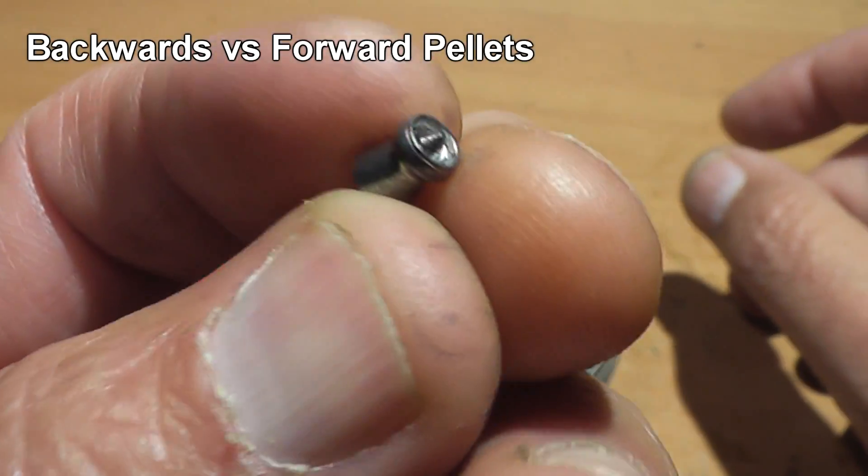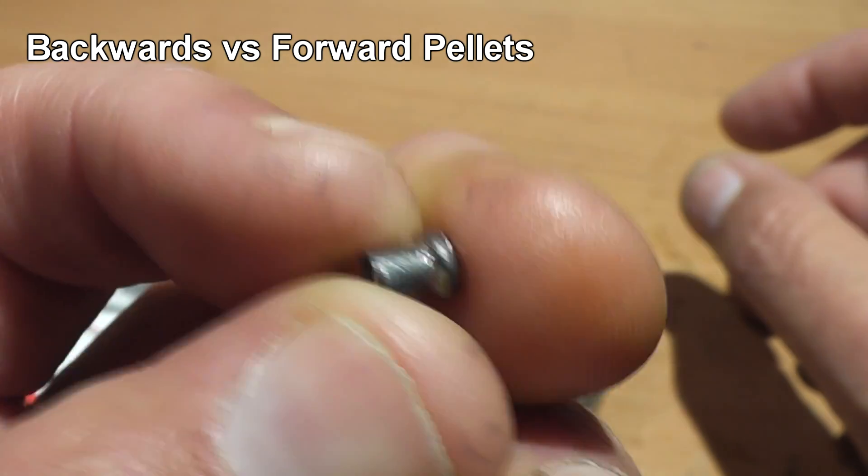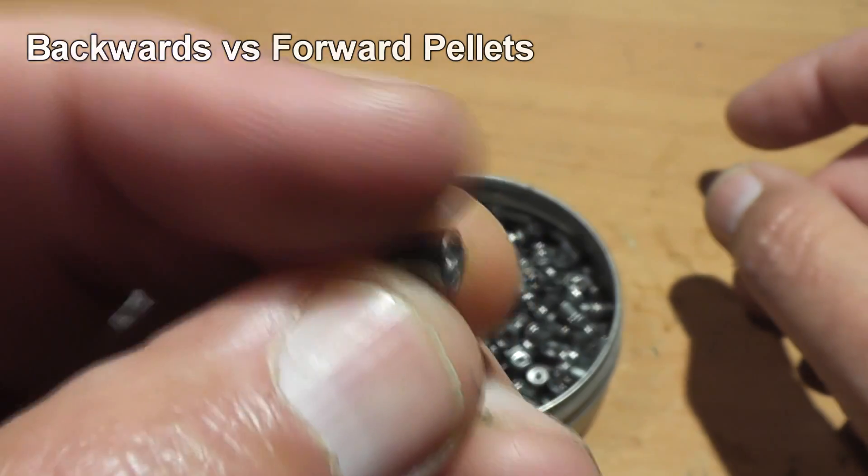Today we're gonna take these Crossman destroyers, shoot them forward and backwards, and see if there's any appreciable difference in the damage.